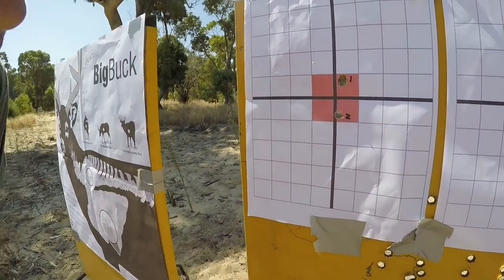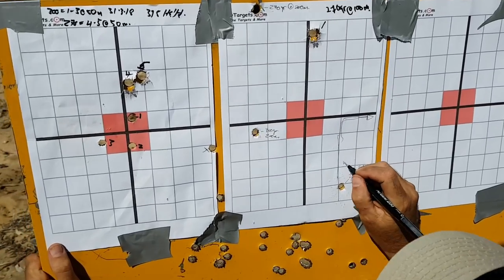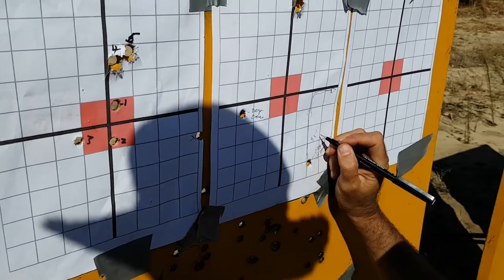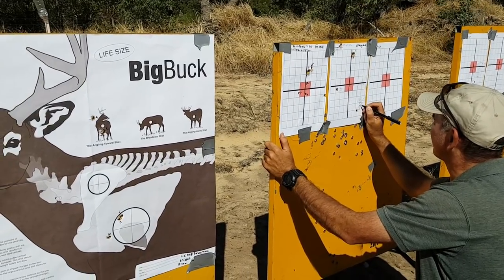That's one. That's two. We feel like we've arrived at a reasonable conclusion that Dirk's 270 grainers are perfect for about 250 yards.